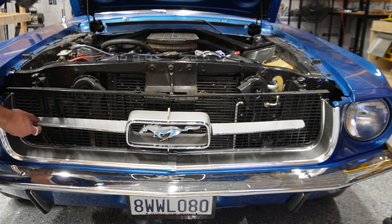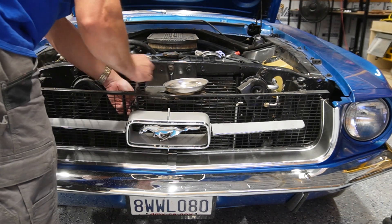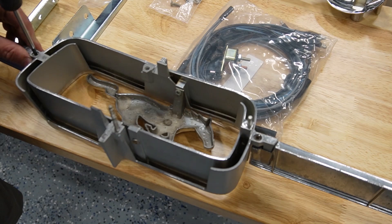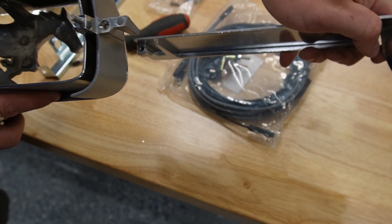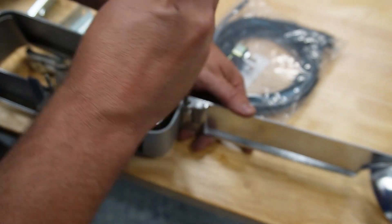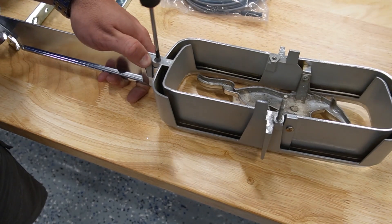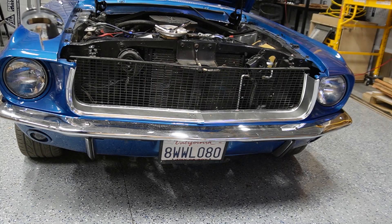I think the first thing you need to do is install the wings. So it looks like I have to remove this emblem. That should do it. Now it looks like they key in like that. Put these studs in here now on either side. Now I'm just going to bolt it up exactly where it was before.